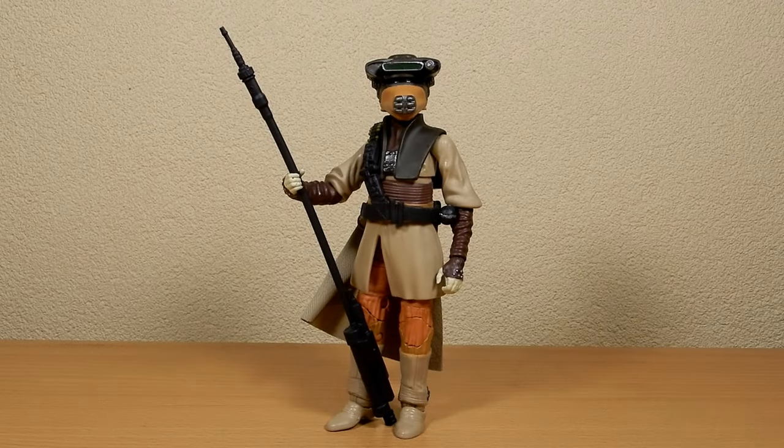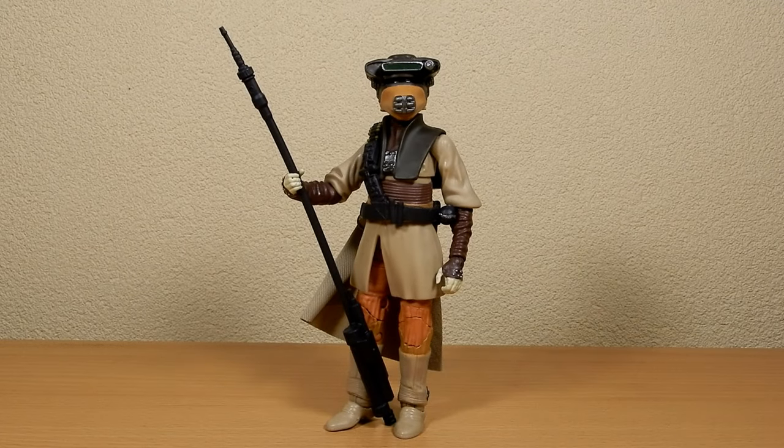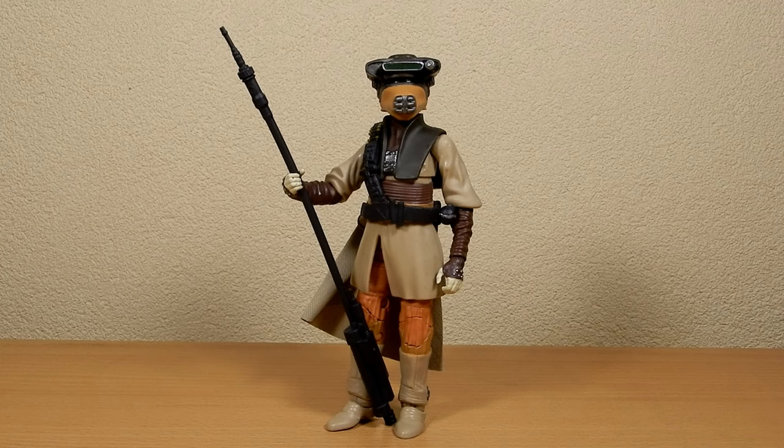Hey Star Wars fans and action figure collectors, got another Star Wars Black Series figure review for you today — an effort to go back and pick up some figures I missed over the last few months. This is one from the archive line, the latest wave of archive figures, and in my opinion one that definitely shouldn't be missed — especially if you missed the original version. It's probably an ideal figure for the archive in that it needed some fixing up.